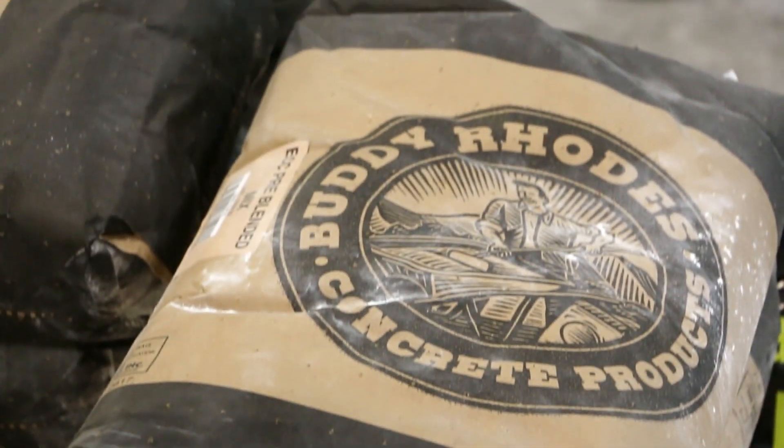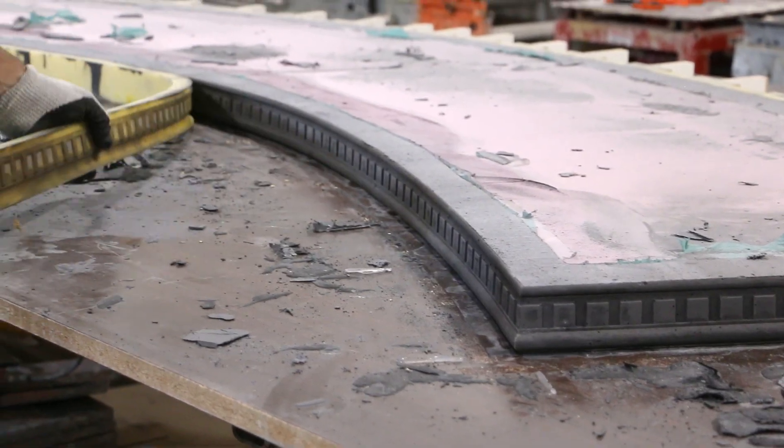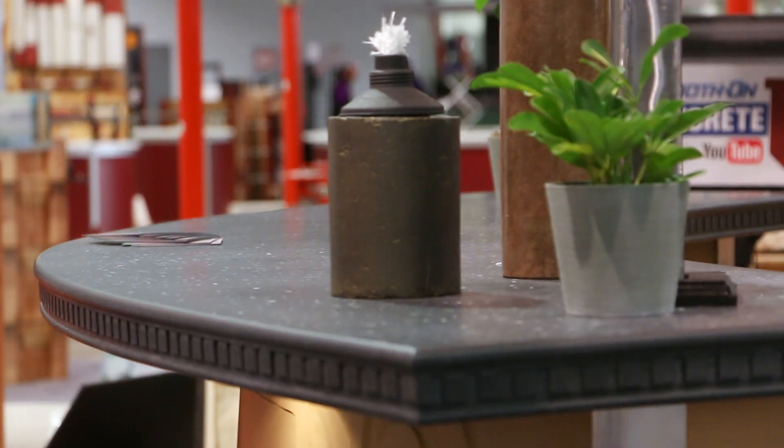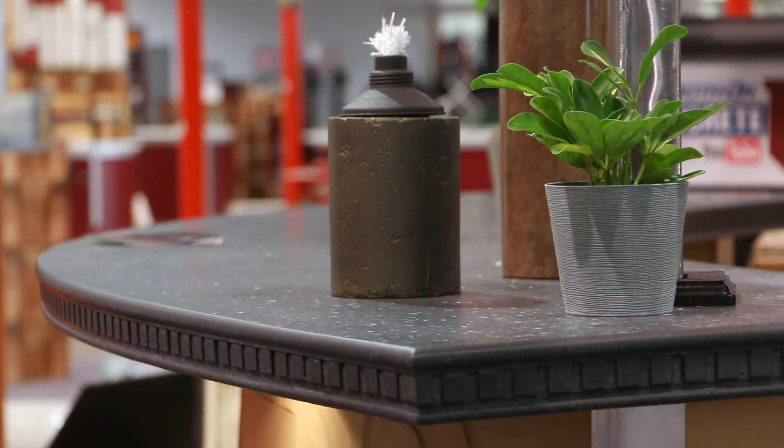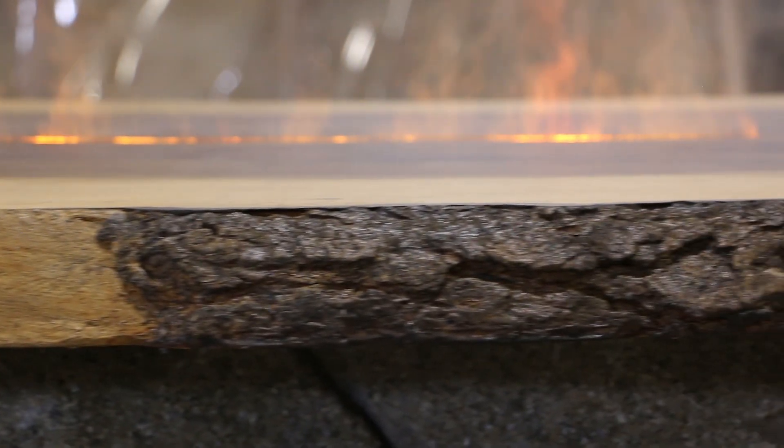Buddy Road's ECC is a remarkable concrete mix. Not only is it stronger than other pre-blended bag mixes, it is also capable of producing unique finishes. It is the ideal material for creative concrete artisans who demand the highest possible performance.